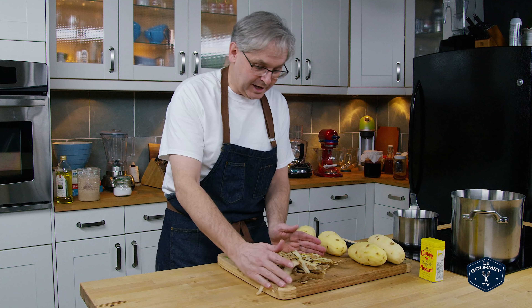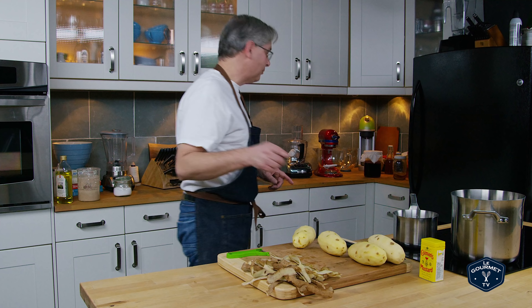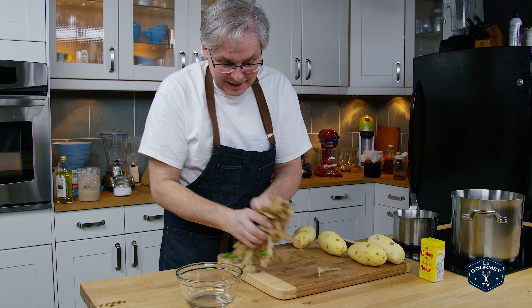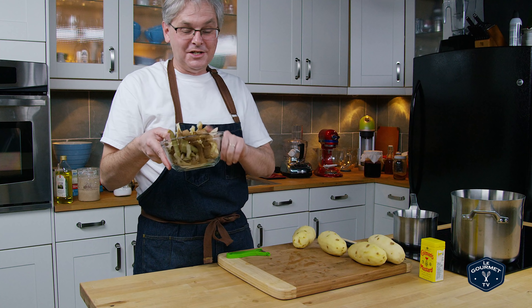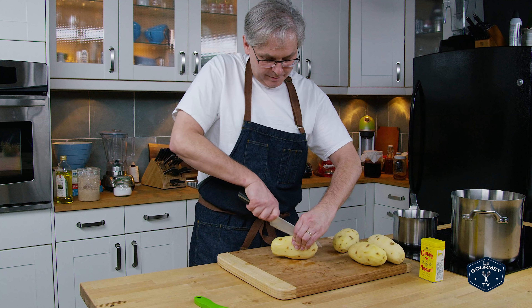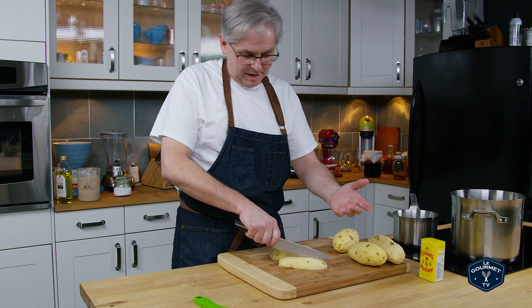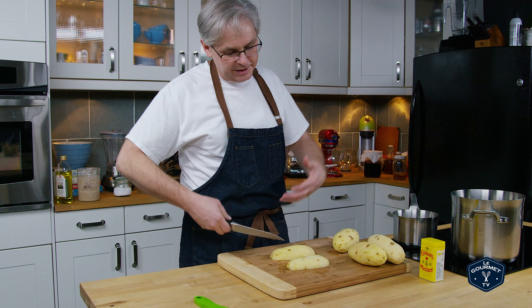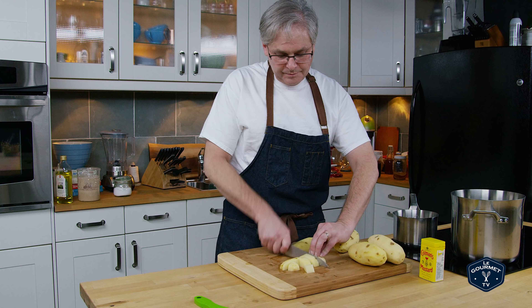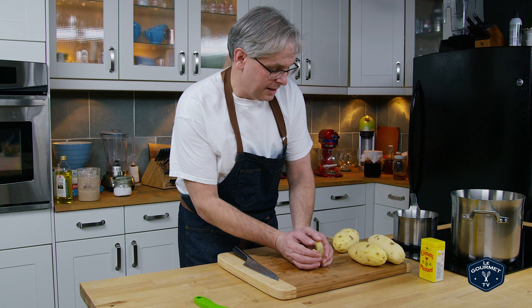Since I've peeled the potatoes, I've got these great peels here — I'm setting them aside in a bowl as a resource for another dish. Watch for that video. Now for cutting the potatoes: you want to cut them in a way that they'll all cook at the same rate. I just cut them into cubes — some people will slice them — but make them fairly consistent in size. Then right into the pot.